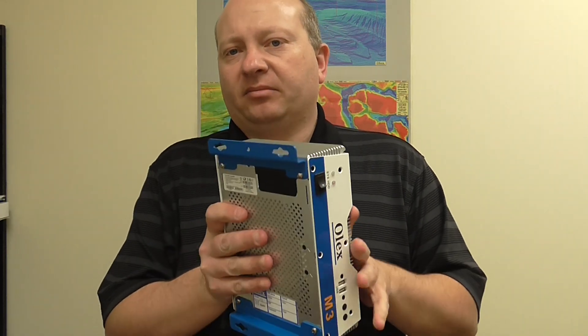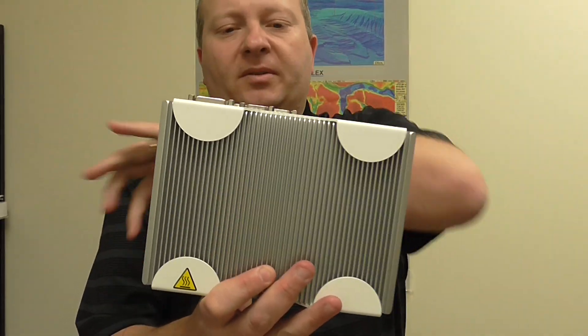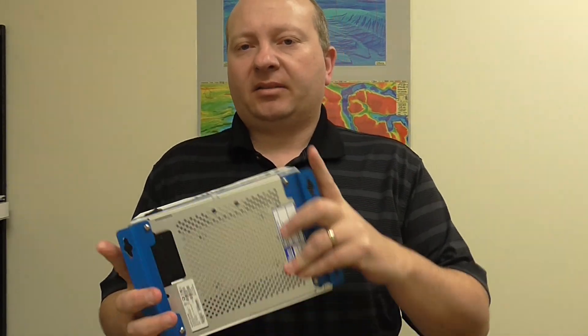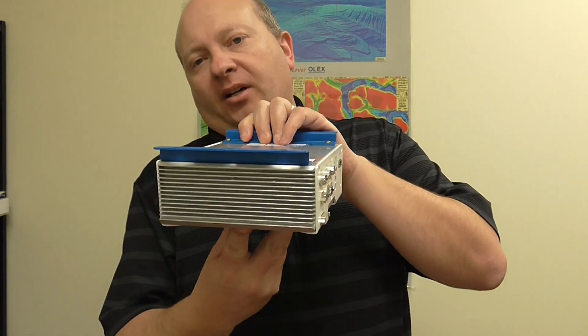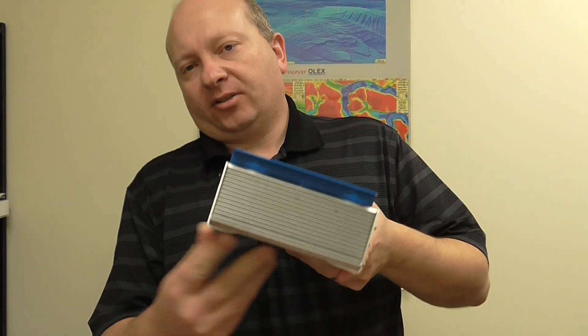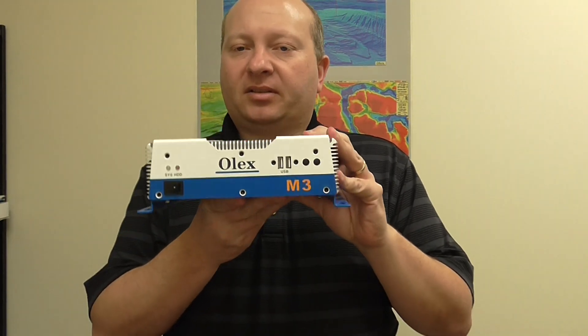So all in all, very easy to mount — if you can see the brackets here, four screws. You can mount it in any orientation you wish. I prefer not to do it on the ceiling, but you can, just for airflow. Very nice little unit — this is the M3.